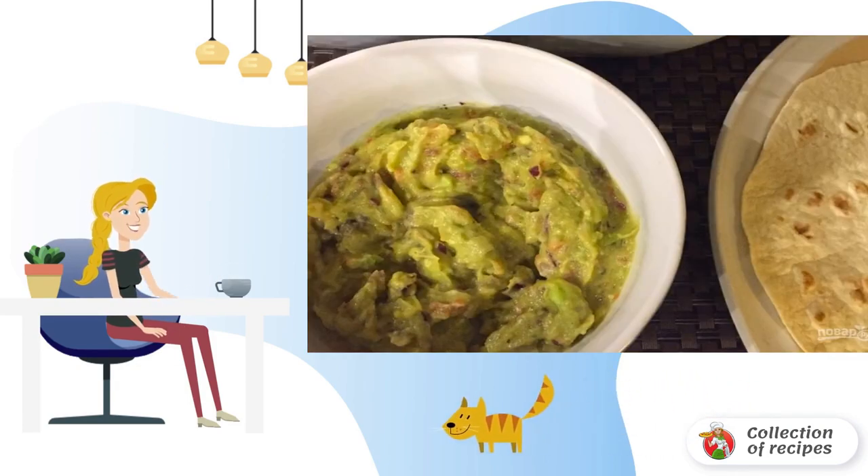Step 5. Just 15 minutes, and the delicious sauce is on your table.